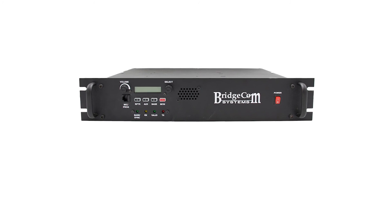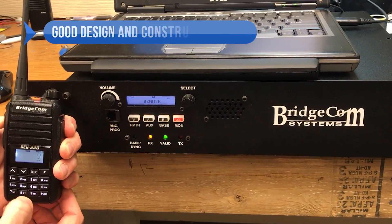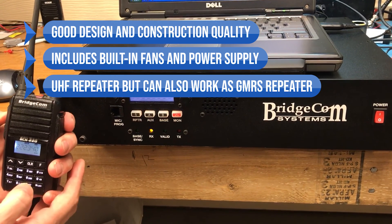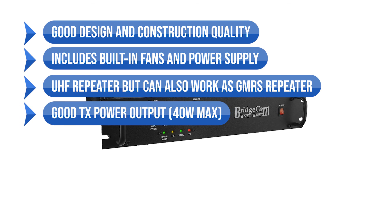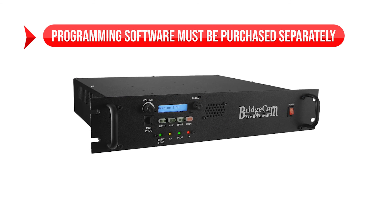If desired, the BCR-40U is also amongst the best choices for GMRS repeaters. To sum up: what I like is the good design and construction quality, built-in fans and power supply, UHF operation with the option to work as a GMRS repeater, good TX power output at 40-watt max, and convenient onboard controls. On the downside, programming software must be purchased separately.